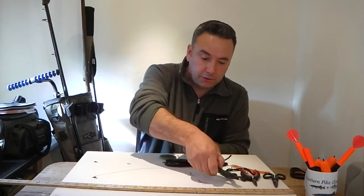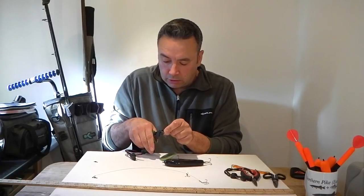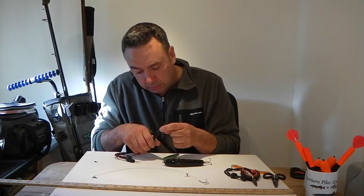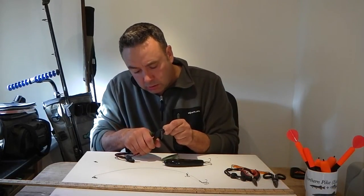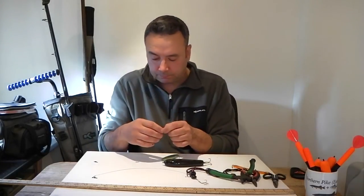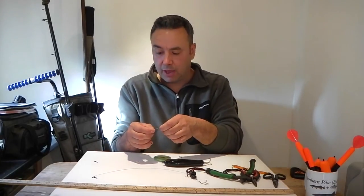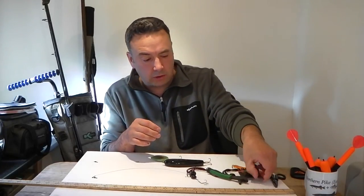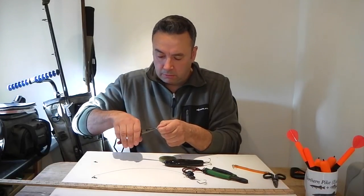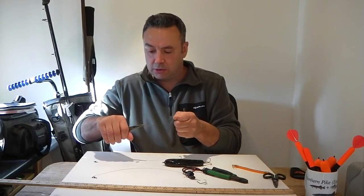Grab your crimpers and just as we did earlier, inspect the crimp in the jaws of the crimpers, making sure the whole crimp is being worked. Not too much pressure, but nice and firm. That's the quick-release power swivel on there nice and strong. As a double check, grab your long-nose pliers and give it a quick test — nothing's moving, no strange noises, and that's perfect.